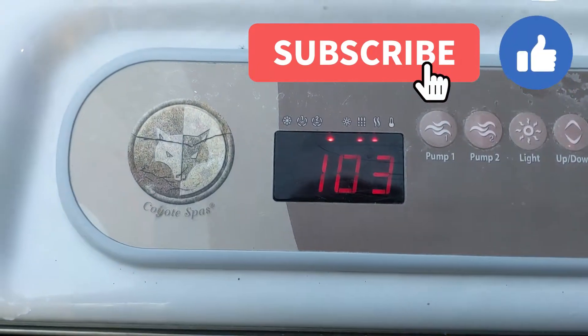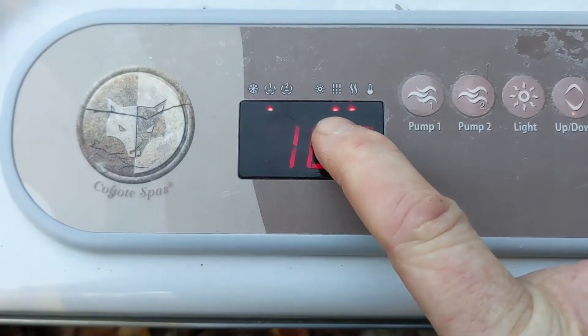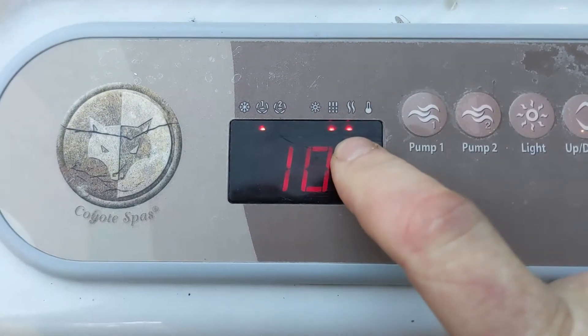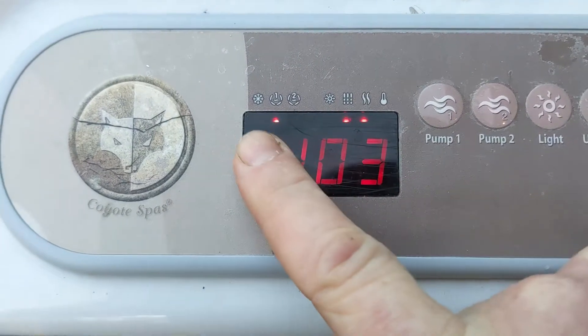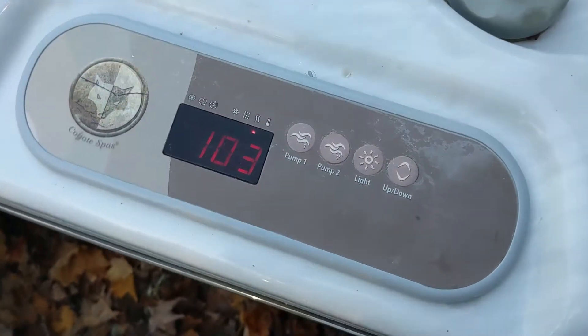It's 103. Because we turned it off and back on, it's just going through its filtration cycle. It shows that it's heating right there — pump one on low speed. So I'm going to turn it off and drain it and look inside the pipe.